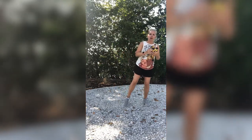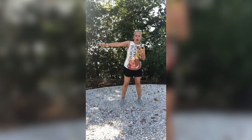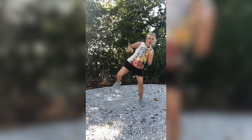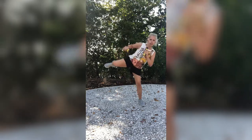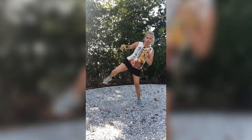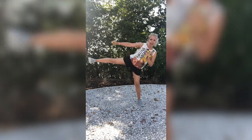Now we're going to go to the right side. Remember, the knee comes up, the foot is flexed, and it's like you are pushing someone away from you while punching. We're going to do 10 on this side: 1, you can also put your arm down if you want — 2, whatever feels comfortable — 3, 4, 5, 6, 7, 8, 9, and 10.